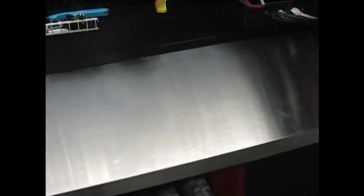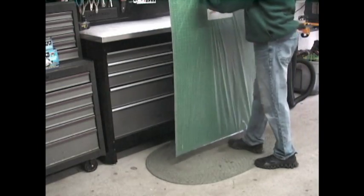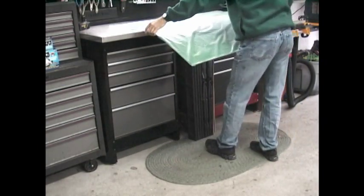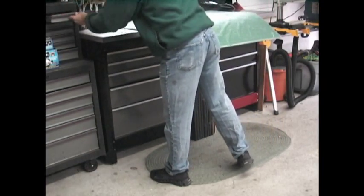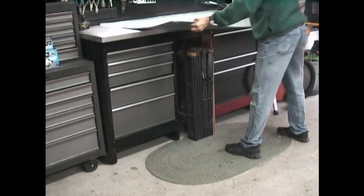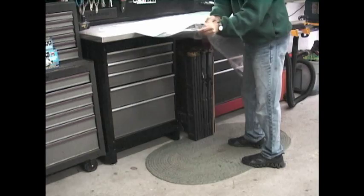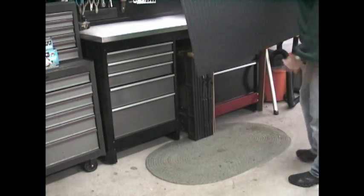What I do is I lay a self-healing cutting mat over the top of my stainless steel counter. This allows me to cut on it, chop on it, whatever I want to do, and the self-healing mat takes away all the nicks and scratches so I can keep my tabletop looking new. You can purchase these at Michael's Arts and Crafts or any fabric store.